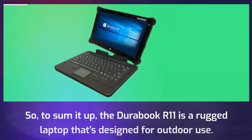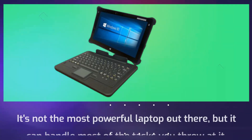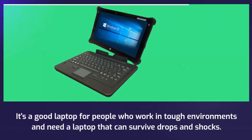To sum it up, the Durabook R11 is a rugged laptop that's designed for outdoor use. It's not the most powerful laptop out there, but it can handle most of the tasks you throw at it. It's a good laptop for people who work in tough environments and need a laptop that can survive drops and shocks.